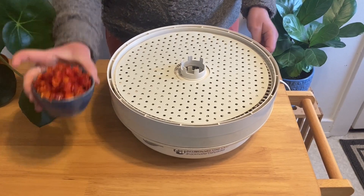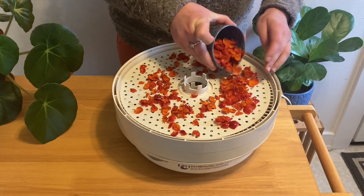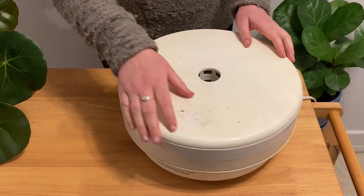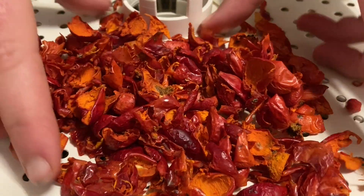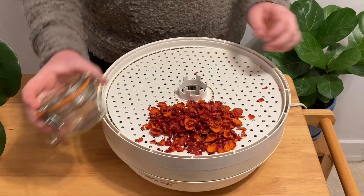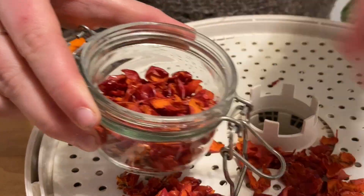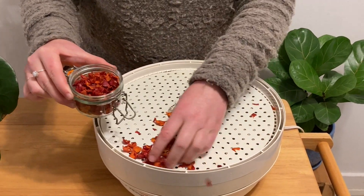You can absolutely make the tea using your fresh hips, but if you've collected any significant amount you're going to want to dry the rest of them. We have a stacking tray dehydrator, but you could also dehydrate your hips on a tray in the oven on the lowest heat setting — it will just take a lot longer. The rose hips were in our dehydrator for about three hours on the highest heat setting. Our rose hips are done and ready to go into an airtight container. I like mason jars or other glass jars so that I can see all the beautiful colors of the foods that I'm storing.